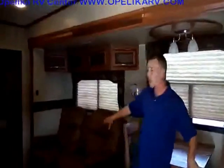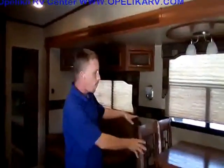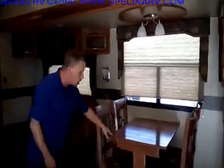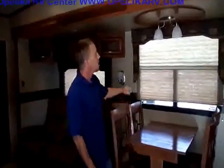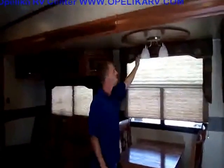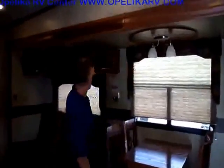Right here of course you see is the living room area. We've got one slide out right here, and of course right here you've got your table and four chairs. It does have the extension, so you can extend that out if you've got more people eating. I really like the little appointments they've done in the Durangos this year — that's a really nice touch.